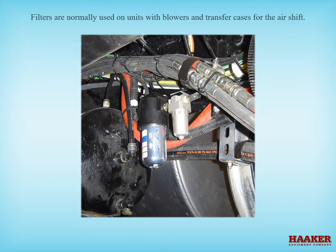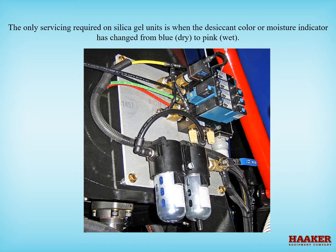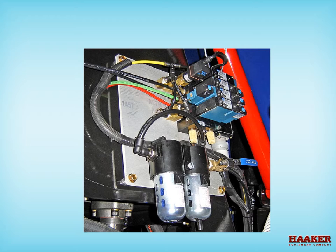On some combo machines, filters are normally used on units with blowers and transfer cases for the air shifters and vacuum relief valves. Water trap and air filter. Desiccant dryer — the only servicing required on silica gel units is when the desiccant color or moisture indicator has changed from blue, which is dry, to pink, which is wet. When the desiccant is pink, the filter will need to be serviced.